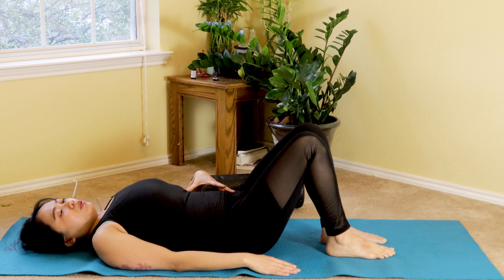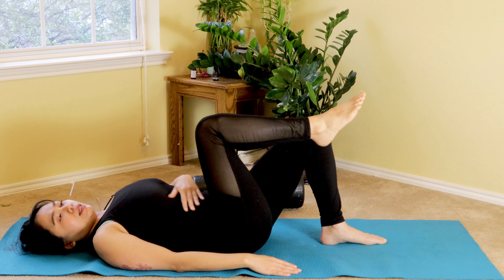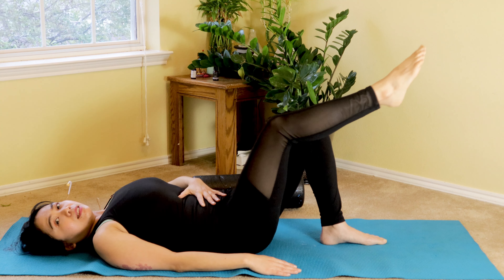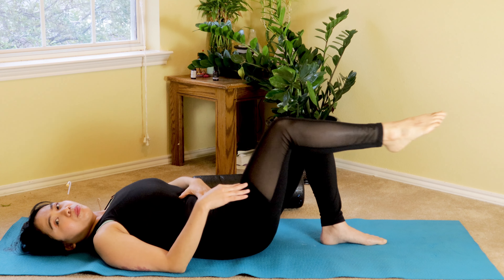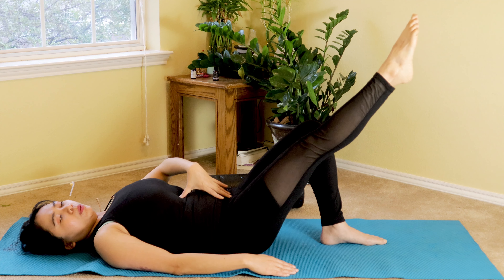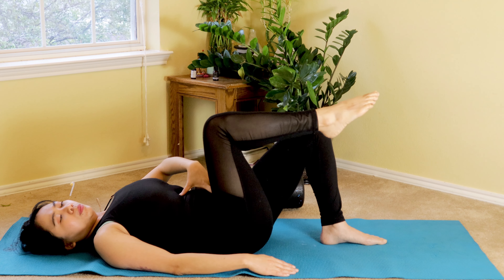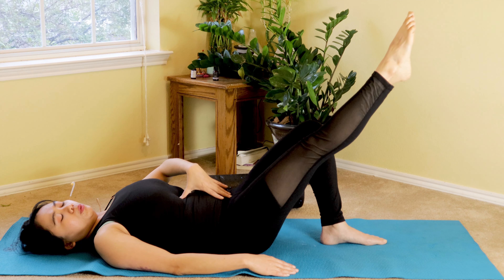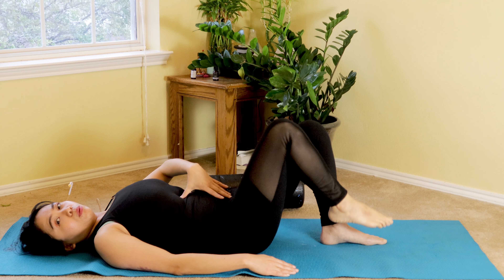Okay my friends, now we're going to do tabletop with your knees bent to 90 as you inhale, and then exhale — extend. Inhale, bend to 90. Exhale, extend. That really targets your knee. Holding that position at 90 degrees only — not too close to your chest or too far — 90 degrees. As you exhale, extend. Inhale, bend. Two more. Last one, slow and easy.